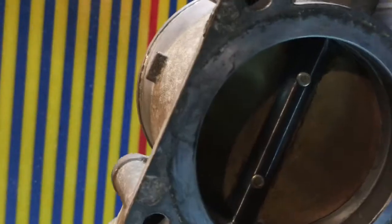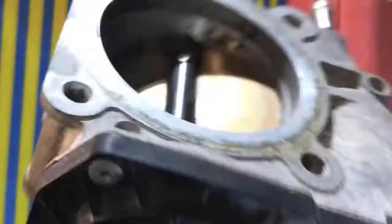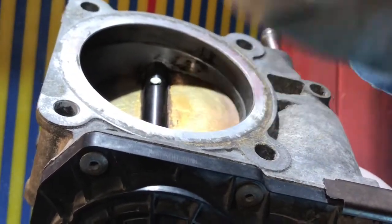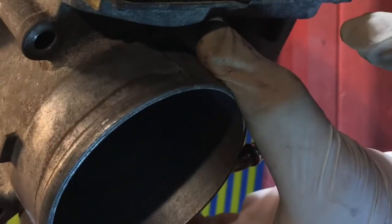If you want to clean it right, this is the proper way — open the whole thing — because this part is expensive. Most of the time after you do it wrong and put it back, your idle needle goes like this on idle because the sensor is messed up. So you need to change it. That's why, whenever you clean this, do it the proper way.